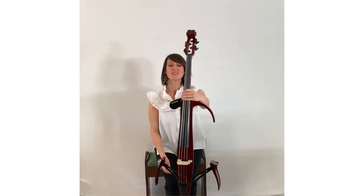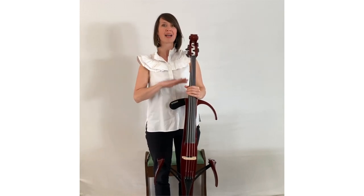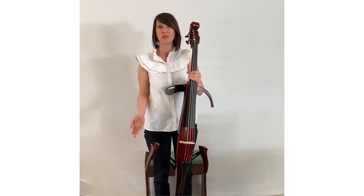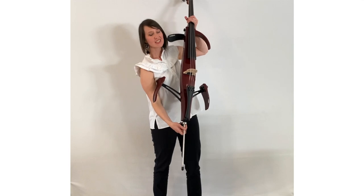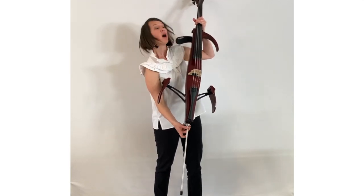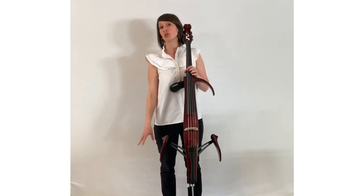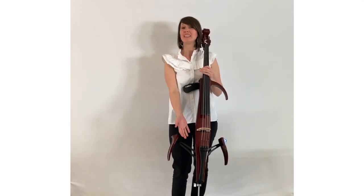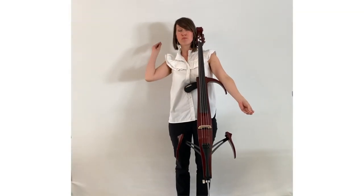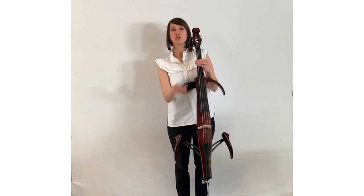Now when I stand up with the instrument, obviously the end pin is the first thing that needs to be adjusted to bring the cello back up to the height where it is comfortable for me to play. I'm not a particularly tall person — I'm 1.65 meters, 5.5 feet — and I find that the height of the end pin the cello came with is just sufficient for me. So if you are any taller than that, which is most people, you probably need to get an extension for the end pin — either get the local steel shop to make you something much longer, or have an additional piece that you can screw into the end pin.